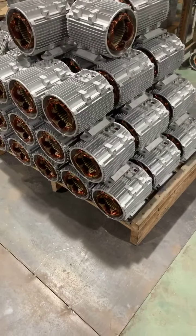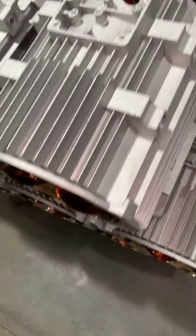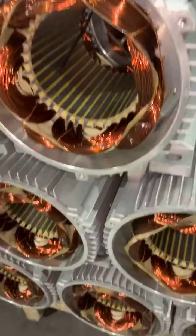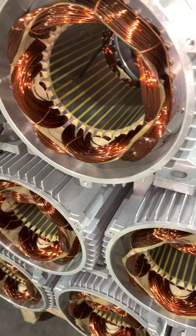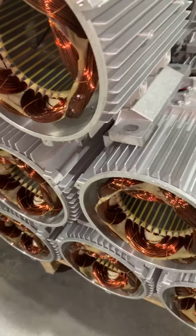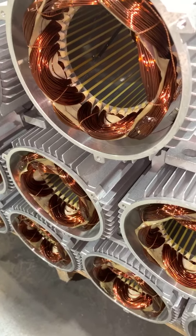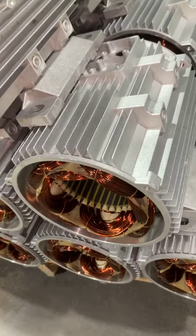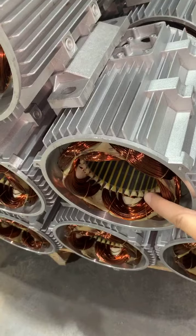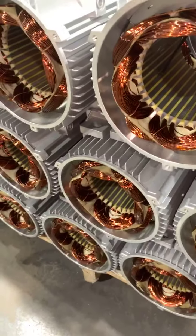Hello my friend. You can see here the model is 100% copper wire — 100% copper wire for the single-phase model. All of our models are 100% copper wire. We only focus on good quality. The motor winding is copper wire and the motor body is aluminum. This is for the single-phase model.